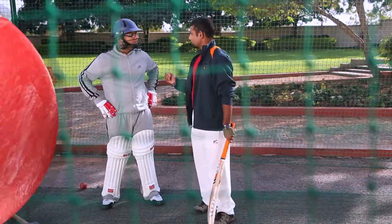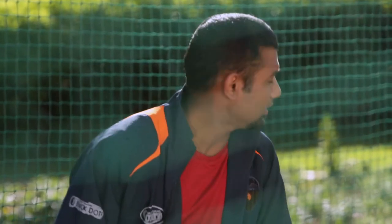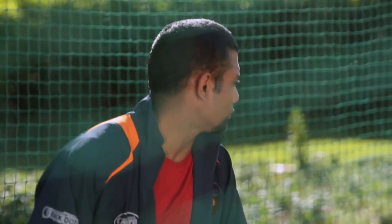Balance is key to a good batsman. When you stand, you have to be really balanced. Your bat has to be straight. You have to stand in a comfortable position so that you are fully ready to face the ball.